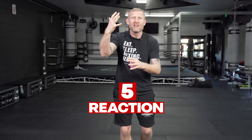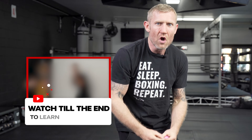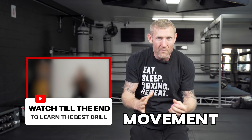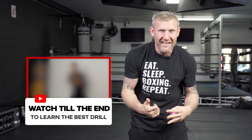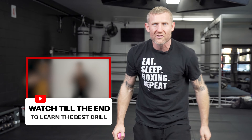All you need is a tennis ball. These five reaction drills are fantastic — they're really going to help you improve your overall hand, eye, and foot coordination. The drill at the end of the video will really help you improve your head movement as well. So if someone throws a punch at you, you can get out of the way of it and come back with a punch of your own. So make sure you stay to the end and watch that one.